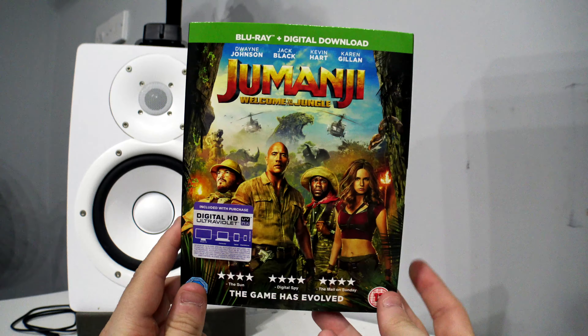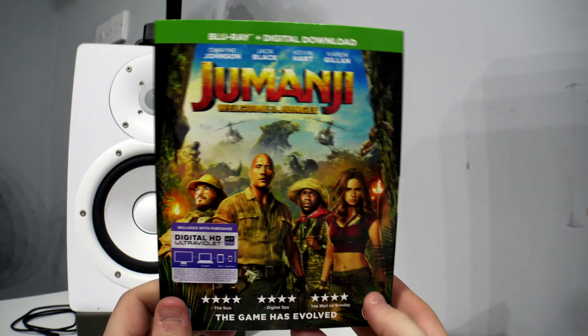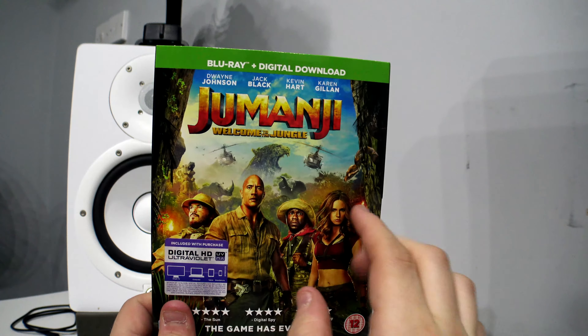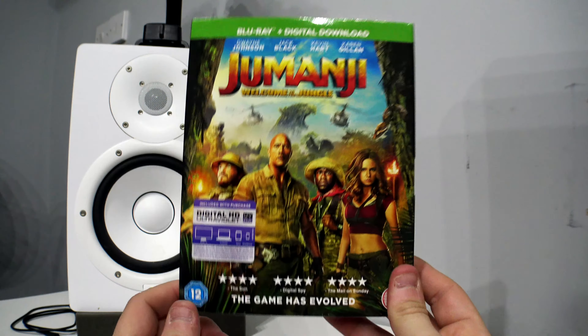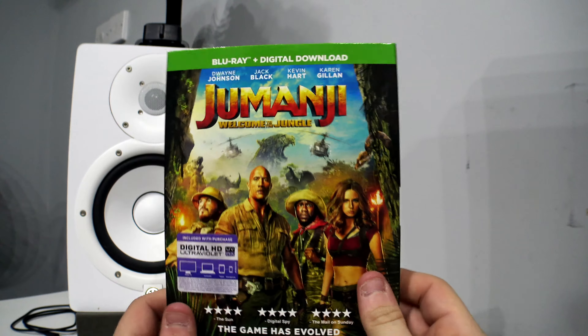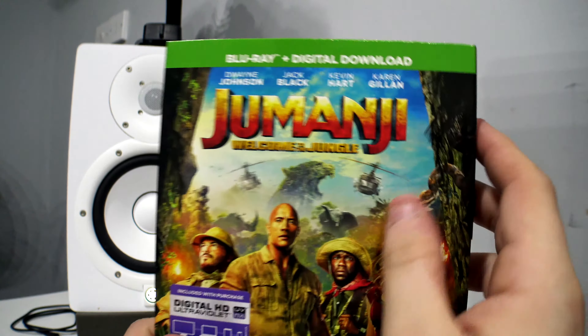Hello everyone, welcome to this video. Today I'm going to be doing a quick unboxing of the new Jumanji: Welcome to the Jungle on Blu-ray. This recently came out Monday just gone, and this is the Blu-ray version.